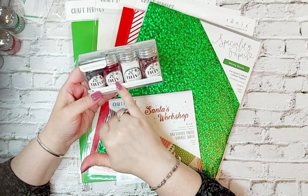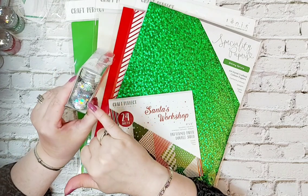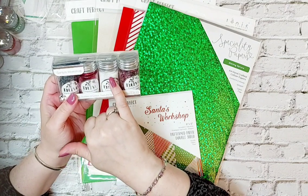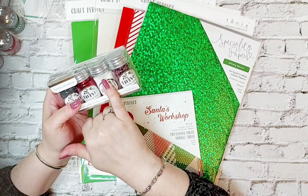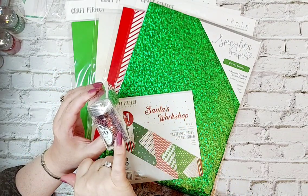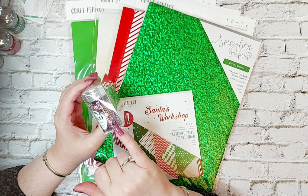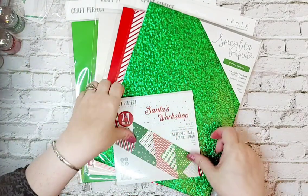We've also got the Santa's Workshop collection which contains four bottles of glitter sequins and confetti. You've got silver snowflakes, a beautiful Christmas magic red glitter, gorgeous falling snow, and those gorgeous candy cane sequins. You might remember those from the kit - you had a little taster of this next trend in your Christmas tag kit. So we've got another one of those, which I'm glad about because I didn't want to part with them.